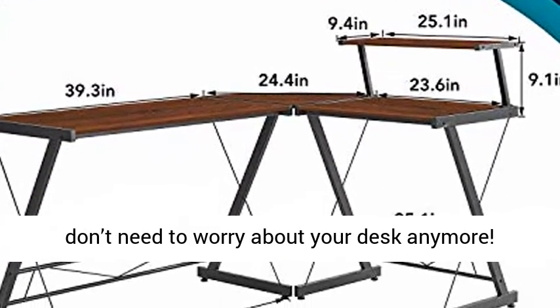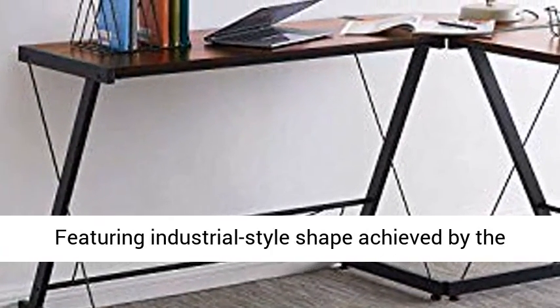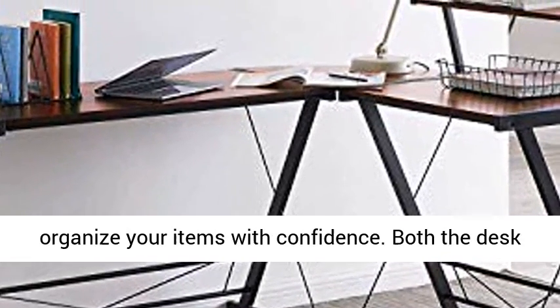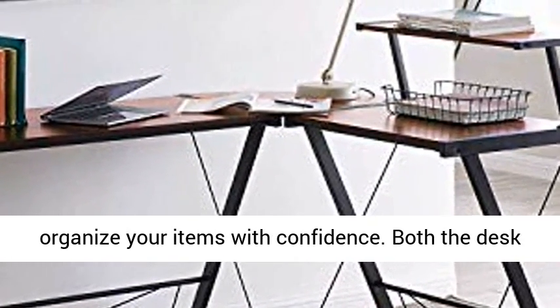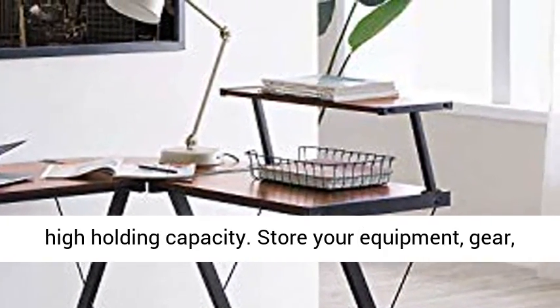Spilling accidents can happen, but you don't need to worry about your desk anymore. Featuring industrial style shape achieved by the perfect mix of metal frames and MDF board, you can organize your items with confidence. Both the desk and the on top shelving are reinforced allowing high holding capacity.